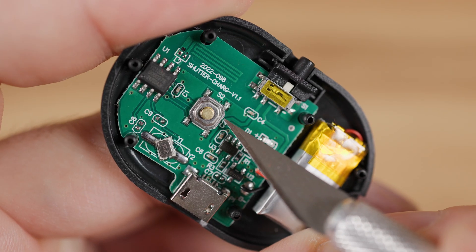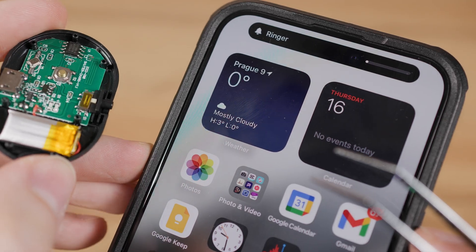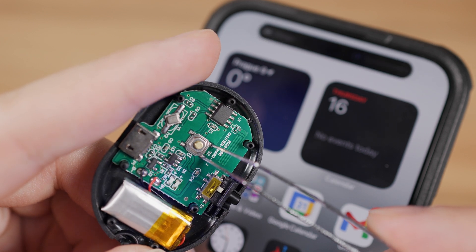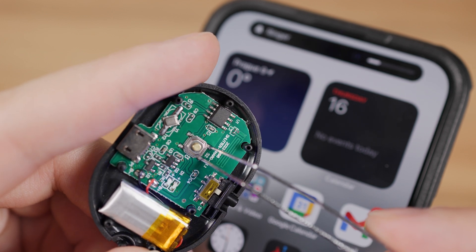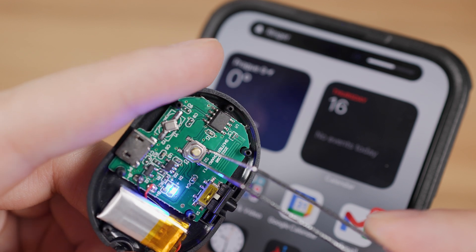This button has two pass-through contacts that connect when you press it. Use metal tweezers to check which two contacts need to be connected when the device is on and paired. In order to simulate pressing the button remotely, I needed to solder two wires to these contacts.